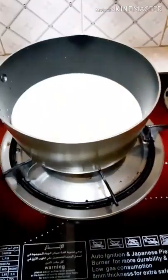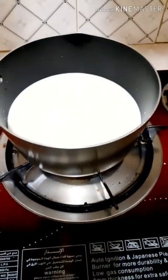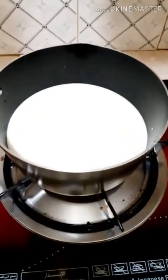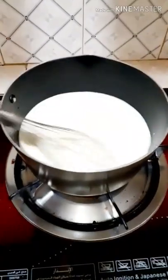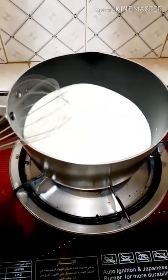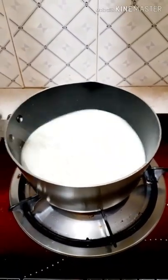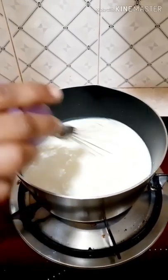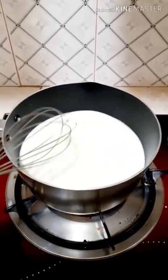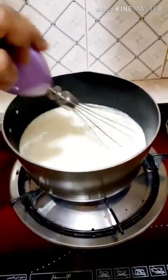Add half a glass of sugar. You can increase or decrease the sugar quantity as per your taste. Start stirring slowly — the sugar needs to melt. Keep stirring for a while until the sugar gets dissolved.